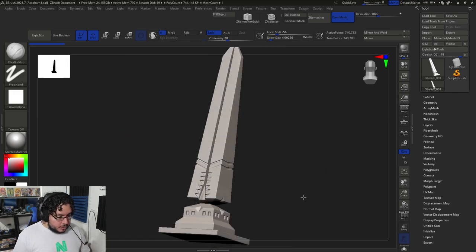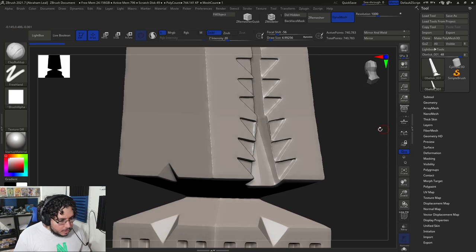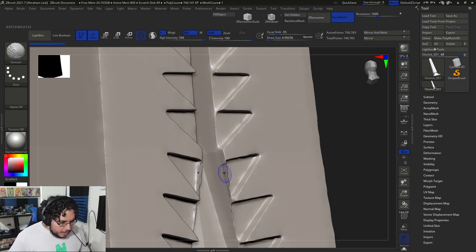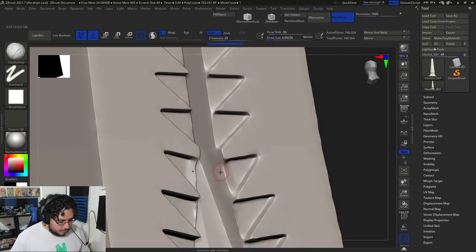So we have this guy right here. We finished with the billions. I want to do a little bit of cleanup because we had some issues on these triangles and a couple of other issues. So I'm going to turn on symmetry and just start smoothing this out — smooth, dynamesh again, smooth again, dynamesh again — and that should pretty much solve the issue here.